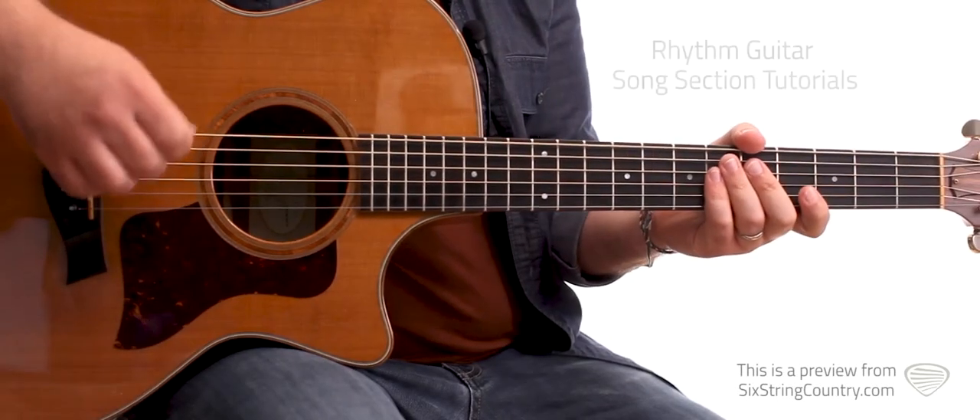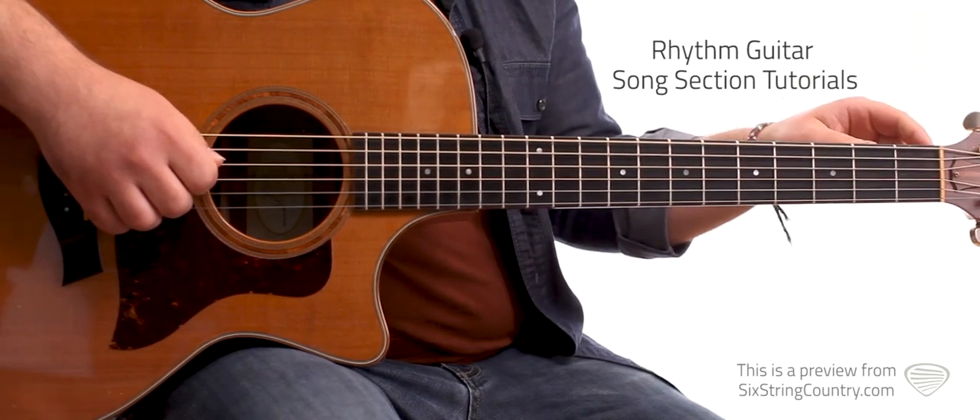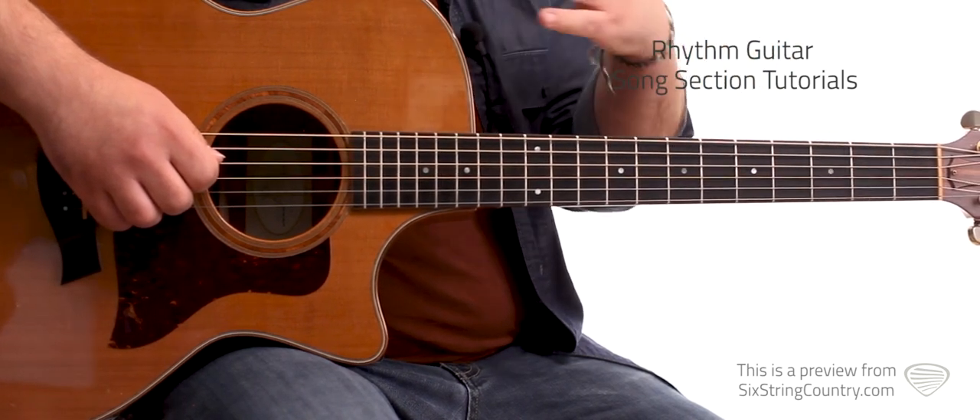This is the rhythm lesson for 'Just to See You Smile.' We do need to be tuned down a half step, so tune your guitar down to where E, A, D, G, B, E — everything is flat. So E flat, A flat, D flat, G flat, D flat, and high E flat.